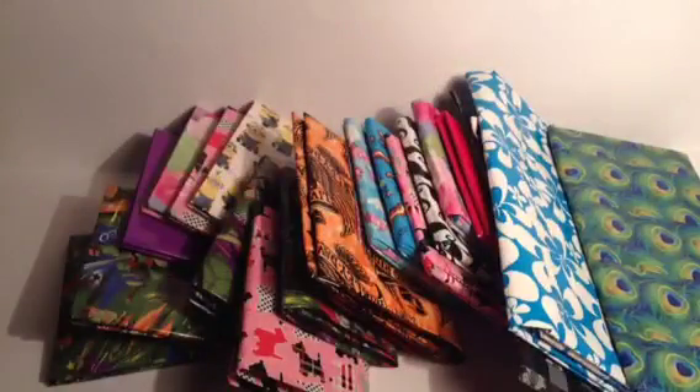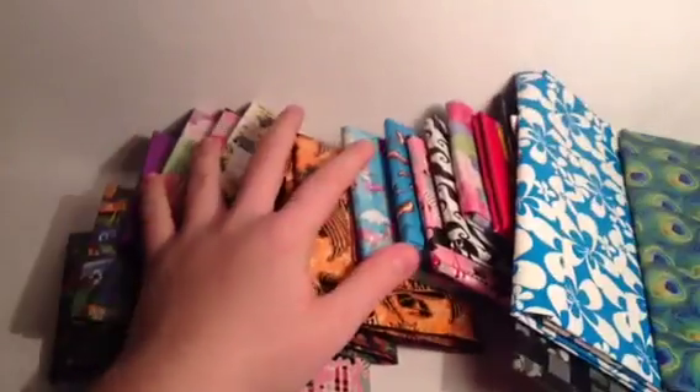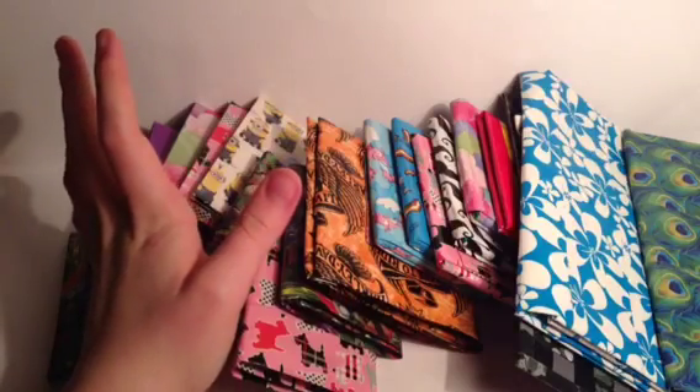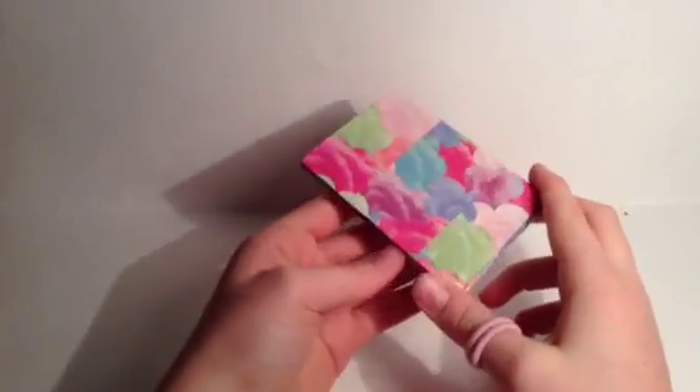Hello everyone, welcome back to another Wallet Update Wednesday! I'm Liddy Duct Tape, and as you can see I have a buttload of wallets, so I'm just gonna get started. This is a collab with duct tape creator 19.